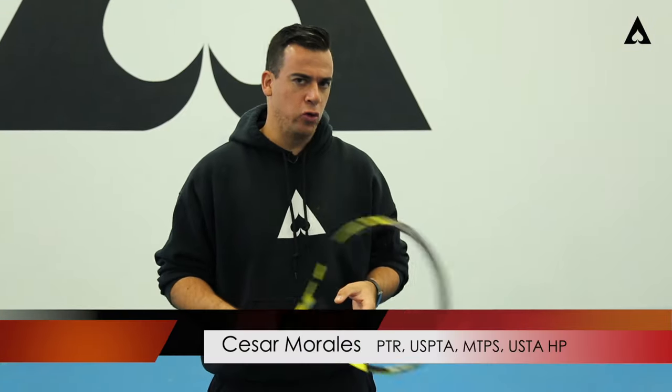Hey guys, it's Hazard here. In this video, especially for you one-handed players, we're really talking about the grips and the acceptable grips when it comes to the one-handed backhand.